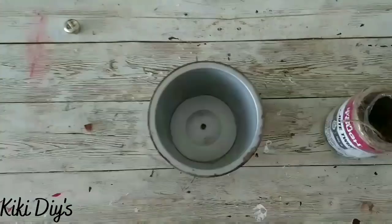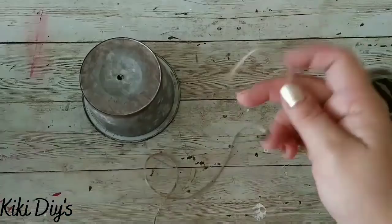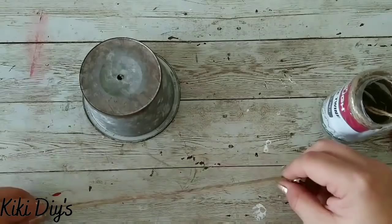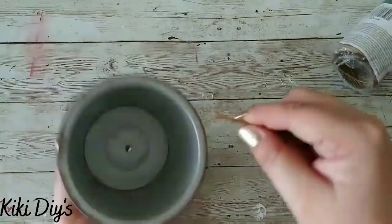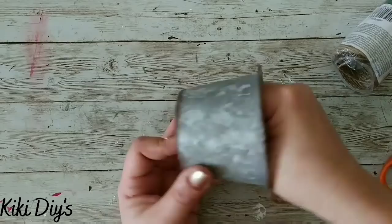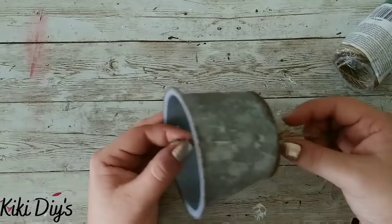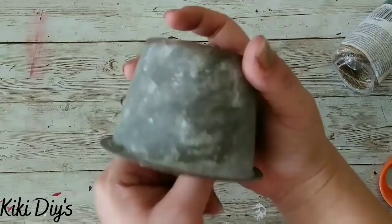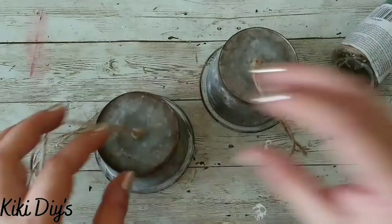Now we're gonna bring back those bells and give them a center — I'm using twine and a jingle bell. I'm putting my jingle bell through the twine, measuring it, and making a knot over the jingle bell so it looks cute and stays together. Then I'm cutting the excess and passing them through the hole. Now we're gonna make a cute knot and add a little bit of hot glue to that knot — I made it too long so I undid it and did it again. It sounds like ding ding ding!